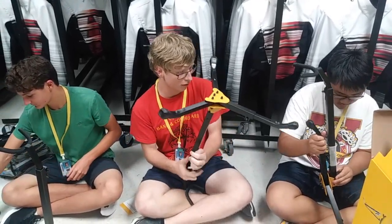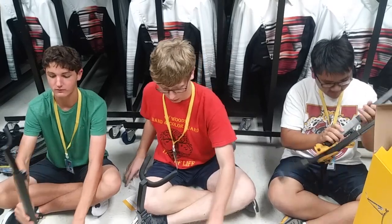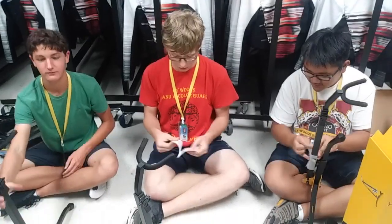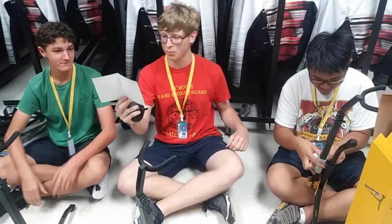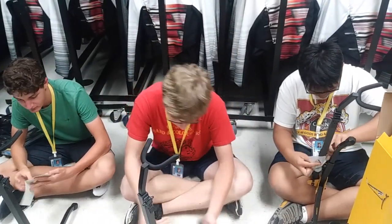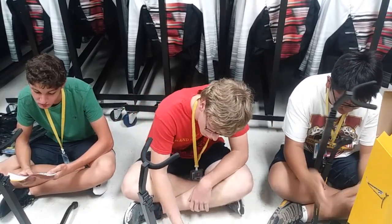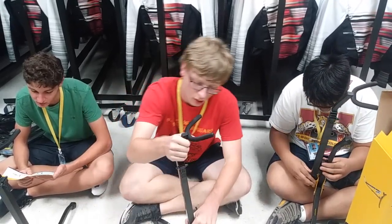You guys have any trouble with yours? Oh wow, look at that, that's beautiful. Where do we attach this thing? You'll notice that there's not really any instructions. Hercules offers a variety of stands. On the leg of your stand, it mentions the folding space.